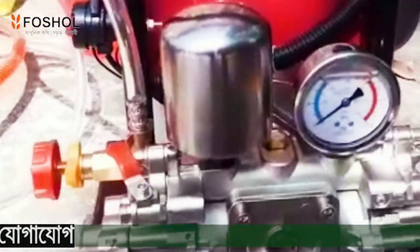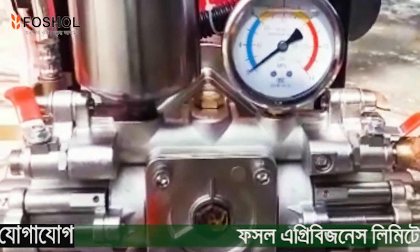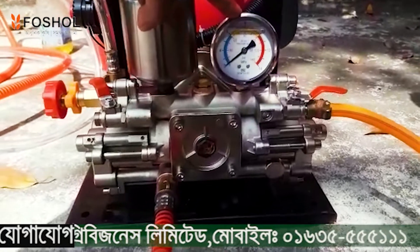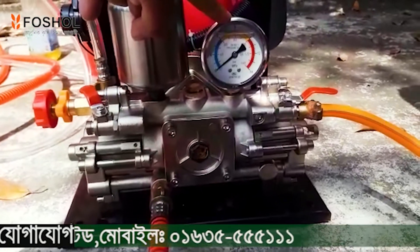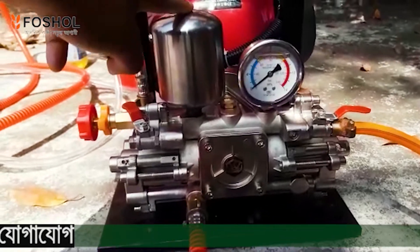First of all, the sprayer is a 4-stroke power sprayer. It has a pressure gauge. When you press the sprayer, you can see the pressure release.